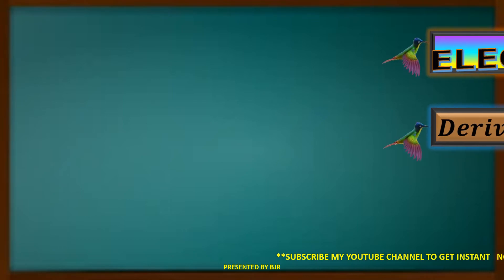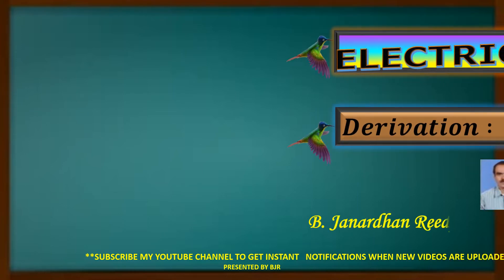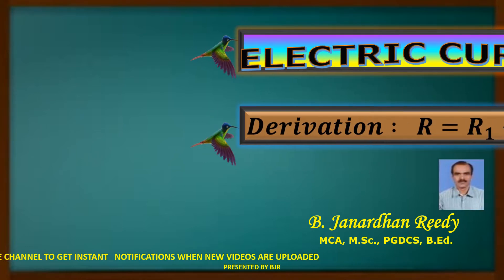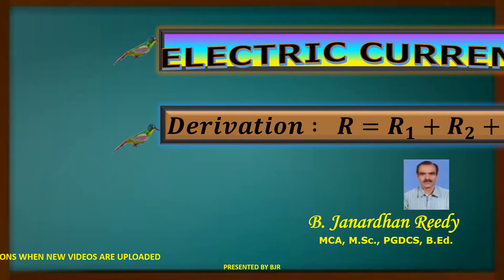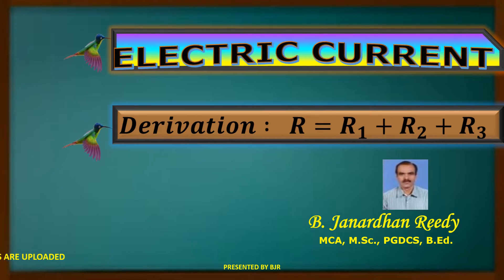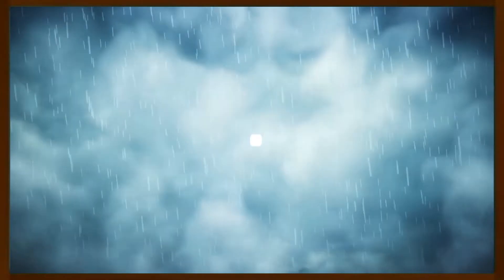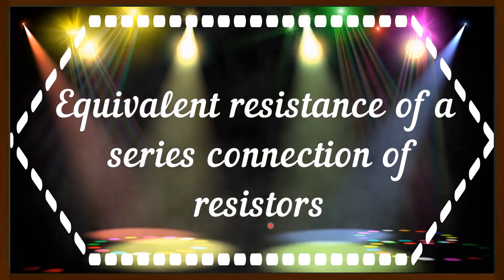Thank you for joining us. Hi, I am B. Janardhan Reddy. In this video, I am going to tell you about equivalent resistance of a series connection of resistors.